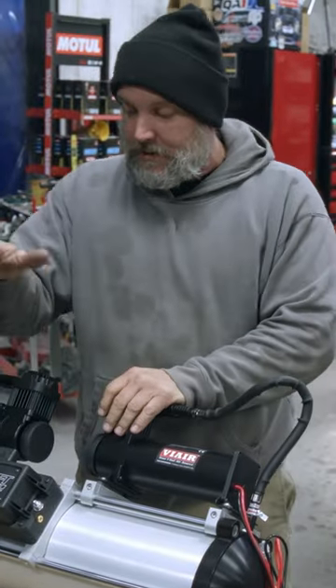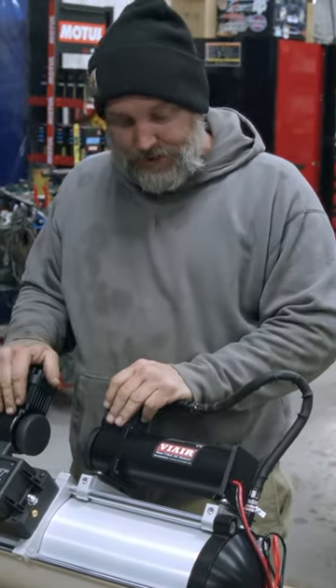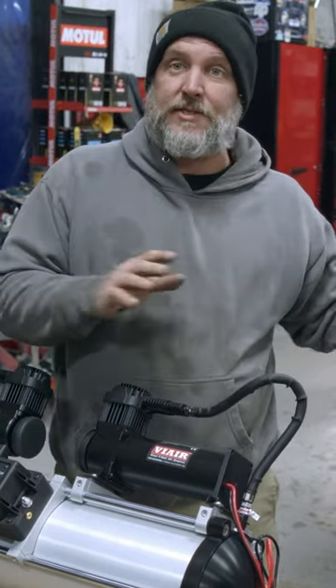OK, everything looks good. 3P mounted, compressors. Now let's go ahead and mount this inside the trunk.